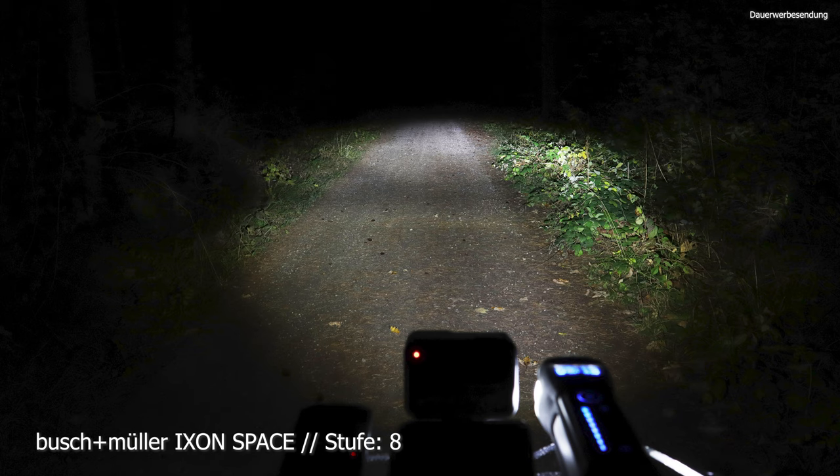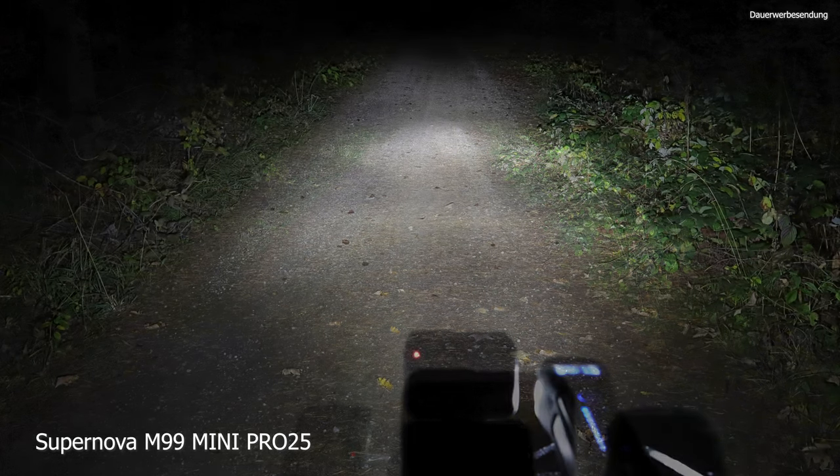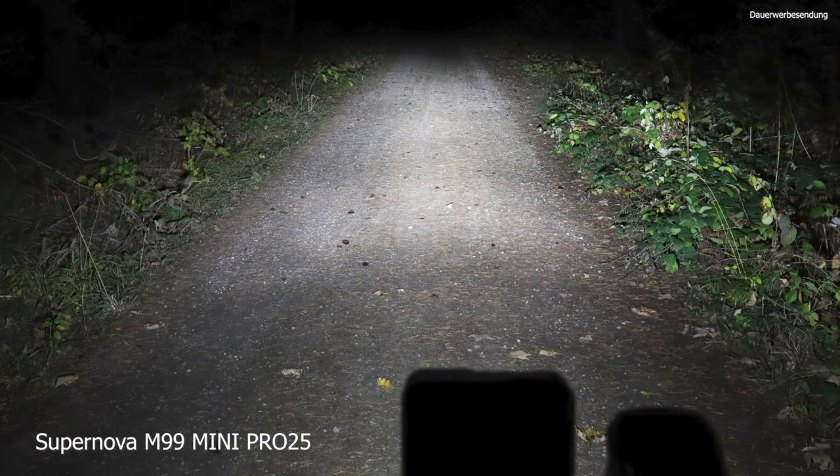Dann schalten wir nochmal geschwind auf das Bild von der Supernova, die ich im normalen Leben fahre. Die hat vorne eine klein bisschen größere Streuung, liegt aber preislich in einer ganz anderen Liga – das darf man gar nicht vergleichen. Bei der Supernova liegen wir um die 350 bis 400 Euro je nachdem, wie sie gerade im Kurs liegt. Hier bei der Space von Busch & Müller, eine coole Akkulampe, liegen wir preislich so zwischen 170 bis 200 Euro – also fast bei der Hälfte.